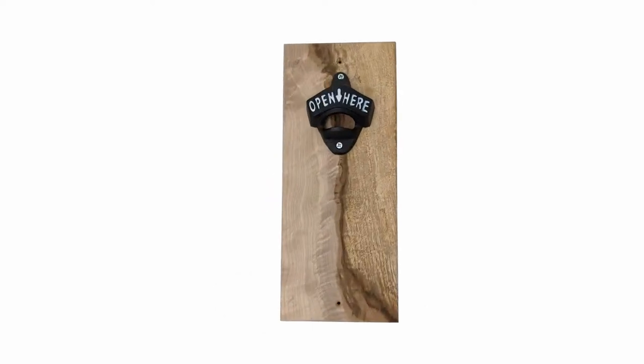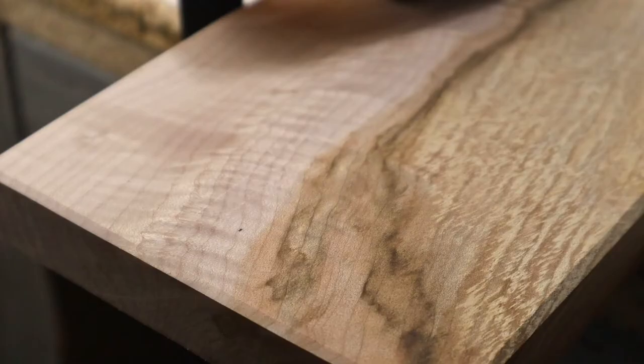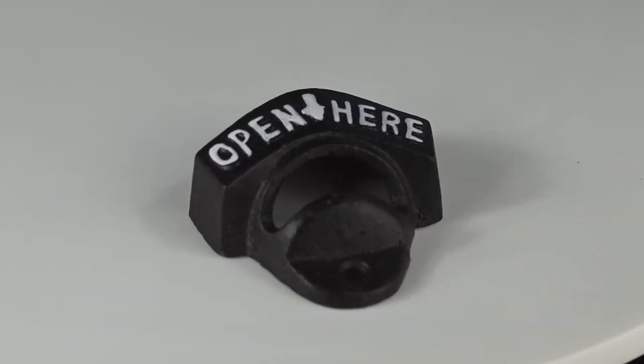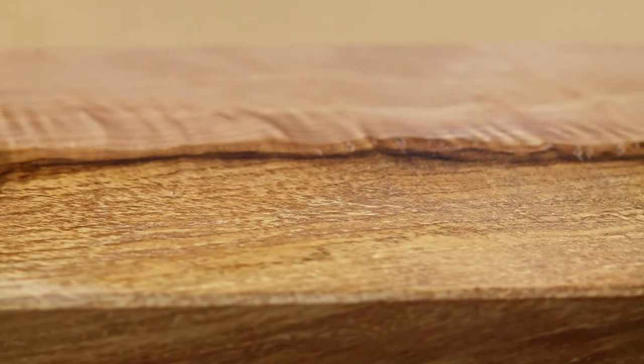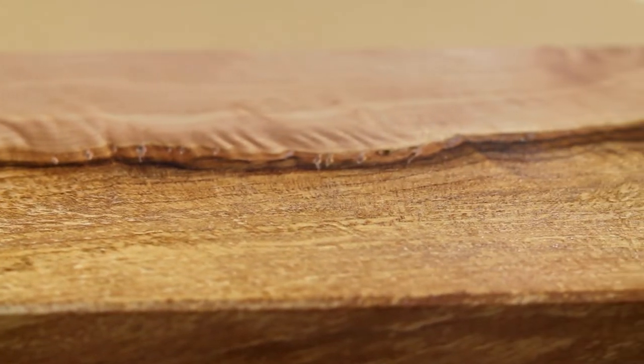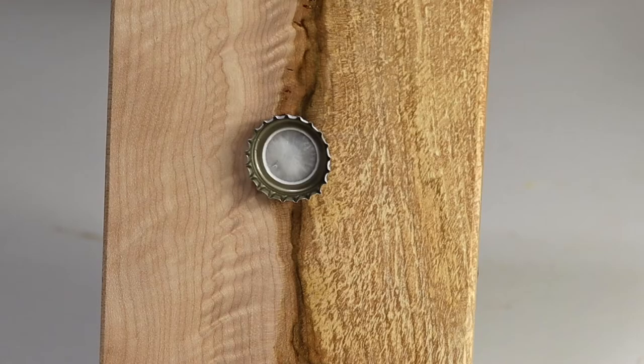Let's start with the mounted bottle opener, because it's the most simple to make. All you really need is a slab of wood, a bottle opener, and some magnets. This is a really nice piece of spalted maple, so I didn't want to cover up the front with a tray to catch the lids — so I'm using magnets for lid catching.